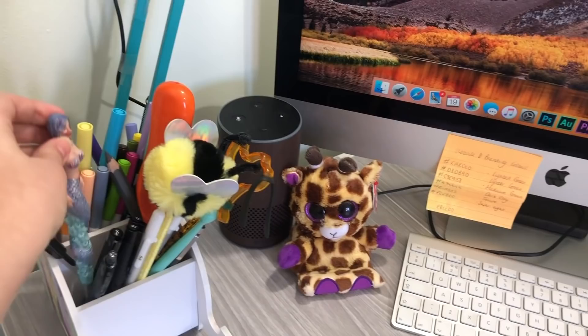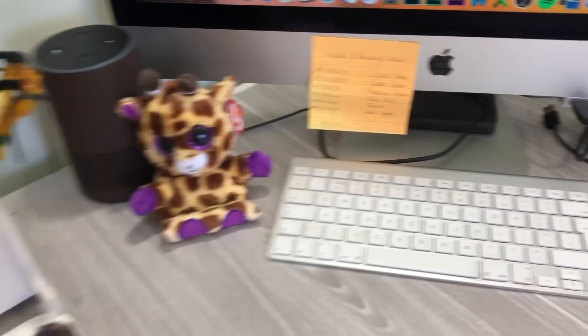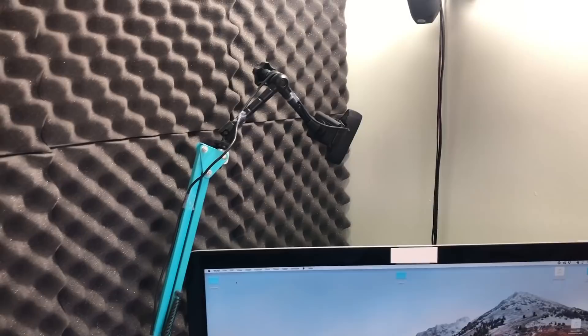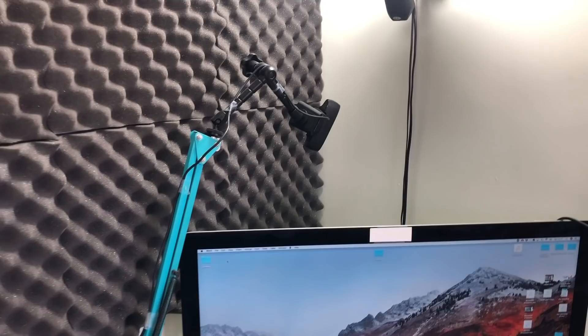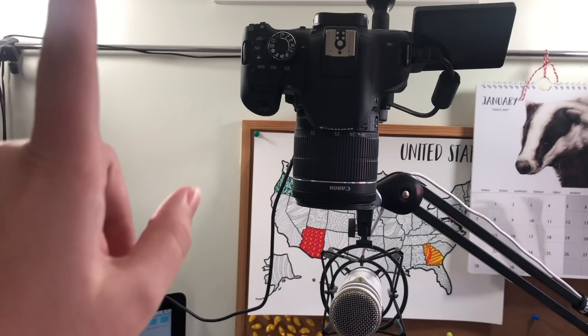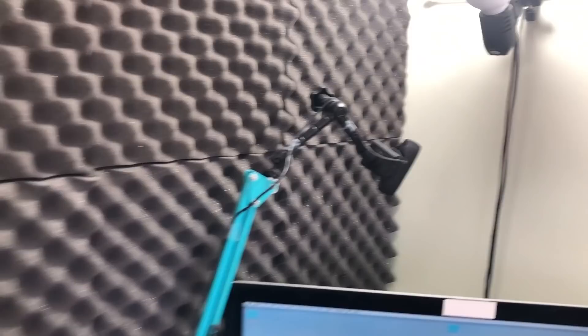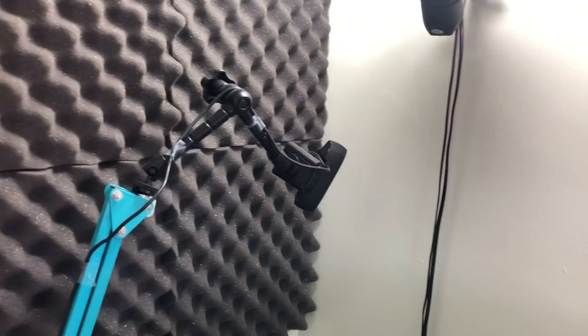I also have my Amazon Echo, a little giraffe phone holder, and an external hard drive back there. My camera battery charger is there too, which is a bit redundant now that I have an AC cable. Up the back I have a secondary webcam which I sometimes use for live streams — at the moment I'm using my DSLR to record live streams but it comes out a little blurry, so I need to hook that webcam up properly.